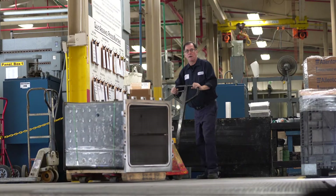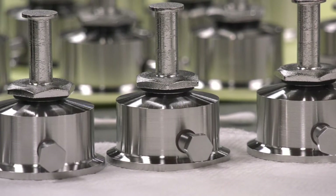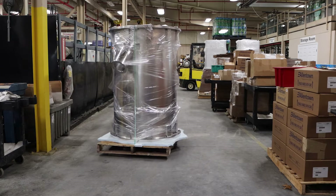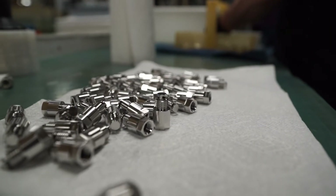ASTM International offers global access to fully transparent standards development for an industry with over 12,500 global ASTM standards and 30,000 plus volunteer members with over 140 participating countries.